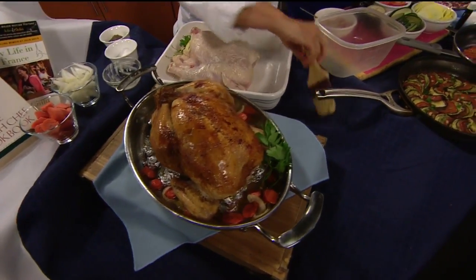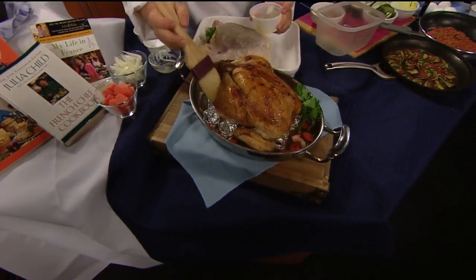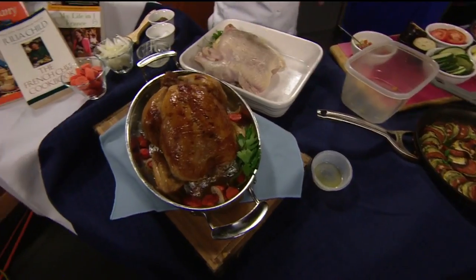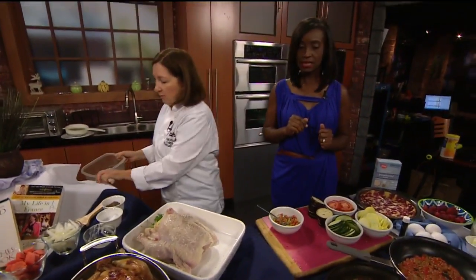And then this is the flavor part. We're going to take this little organic chicken and baste it with some lemon juice. Then that's going to bake for another 15 minutes. You have to cook it until it's cooked through — 165 degrees with your thermometer.